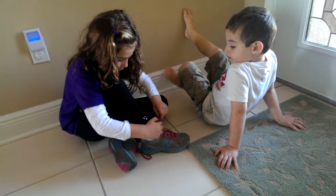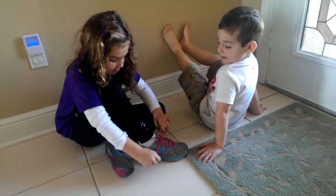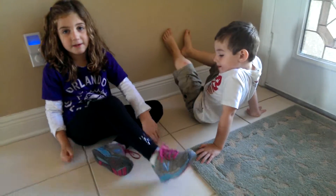Then you take the loop, wrap it like that, and then do it again, and then do that. And that's how you do the double knot.